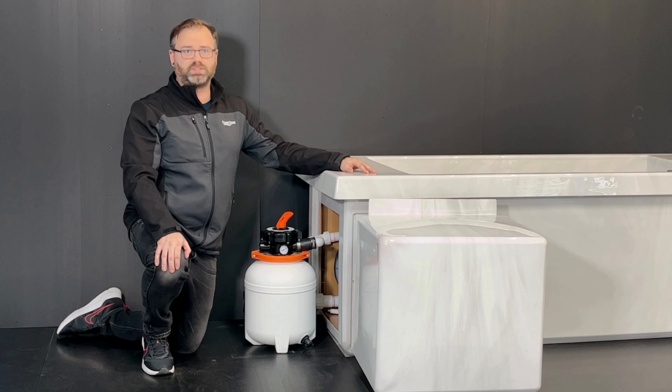Water flows into the filter tank, where it passes through a bed of specially graded sand. As water moves downward, the sand traps any suspended particles, cleans the water, and it exits through the bottom and recirculates back into the system by a built-in circulation pump.